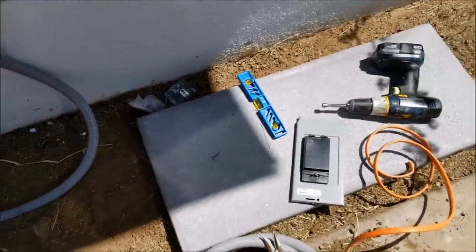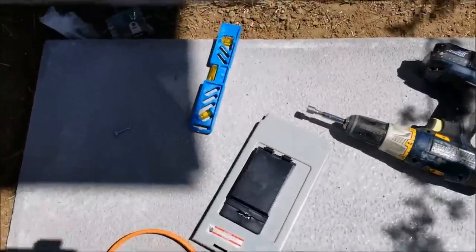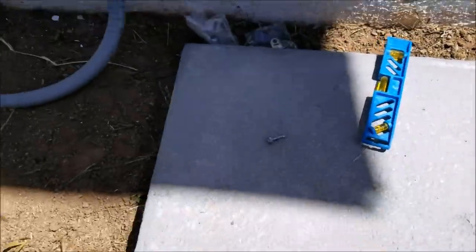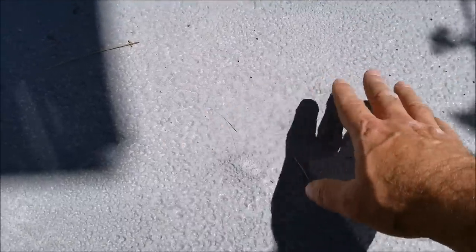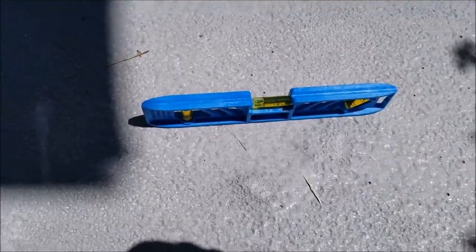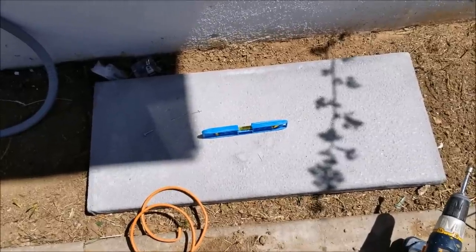The next step is going to be to level up this base. If you have a cement pad already or don't have one of these pads, you can use bricks — it basically just needs to be on something solid and level. So the next thing I'm going to do is dig out a little bit around here and level up this pad so I can set the outside condensing unit on it.